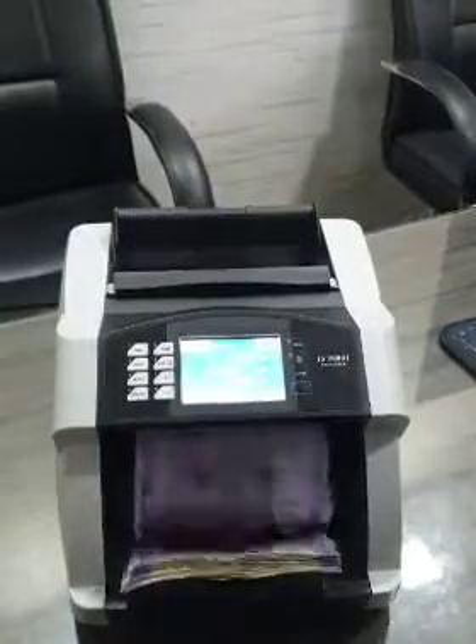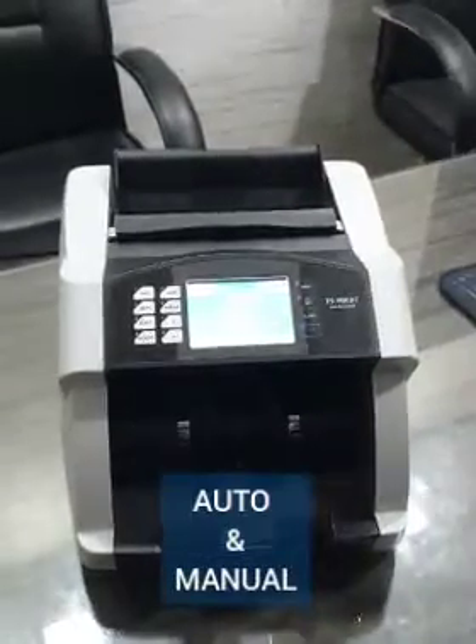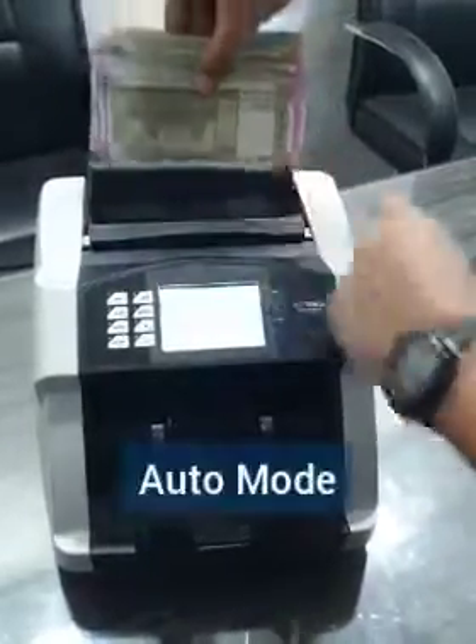We shall now demonstrate the auto and manual function of the machine, in which if a user is having trouble placing the notes in the machine, this function needs to be used.